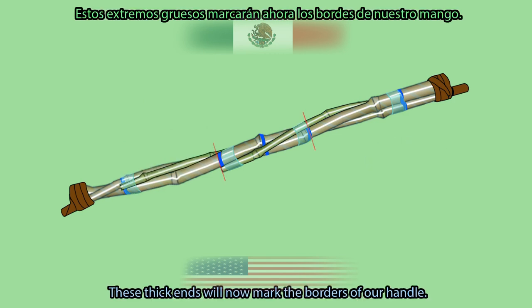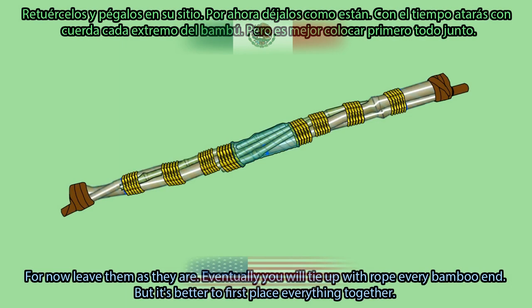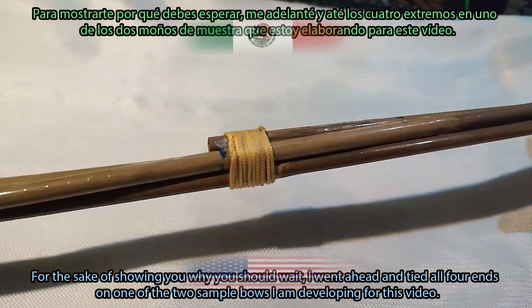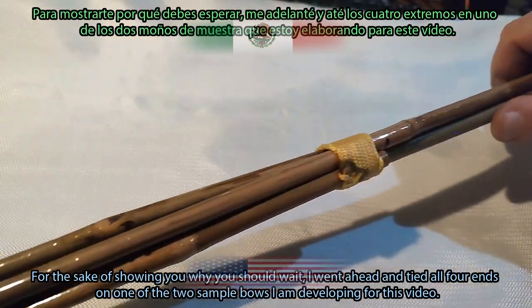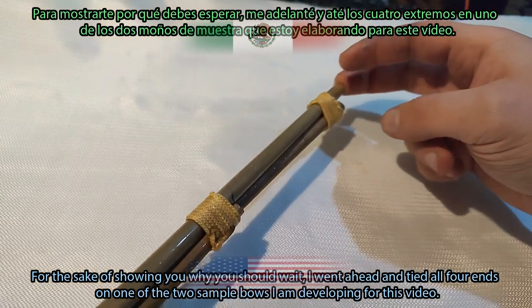These thick ends will now mark the borders of our handle. For now, leave them as they are. Eventually you will tie up every bamboo end with rope, but it's better to first place everything together. To show you why you should wait, I went ahead and tied all four ends of one of the two sample bows I'm developing for this video.